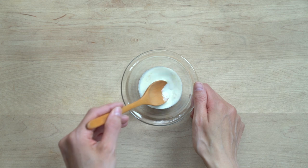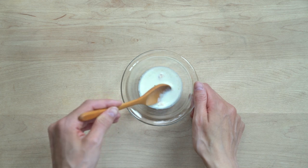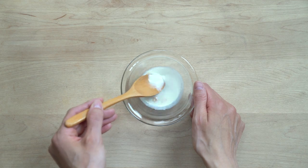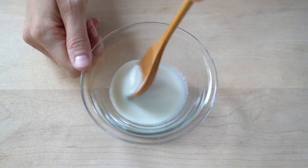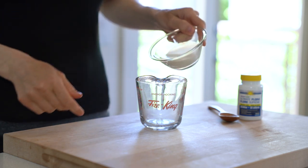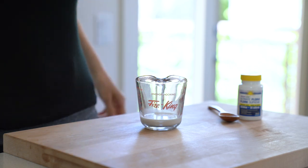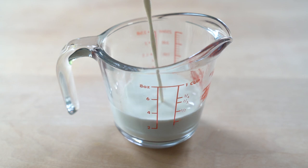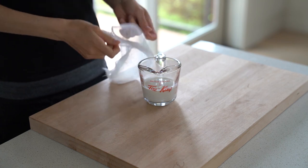I like to stir the probiotics into just a tiny bit of milk first to create a thick mixture, and then add the rest of the milk. This is because if you add the probiotics into the entire amount of milk, the probiotics just kind of float on top and don't mix properly with the milk. Let the milk culture on the kitchen counter for a few hours or until it reaches the tanginess you like.